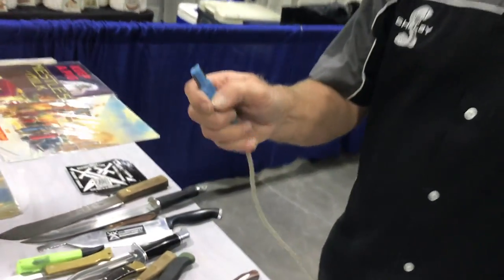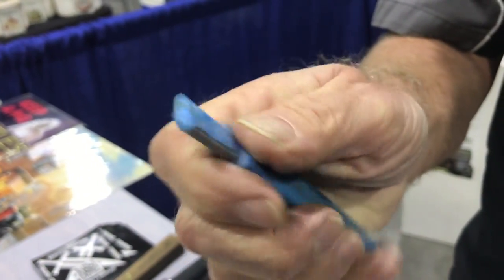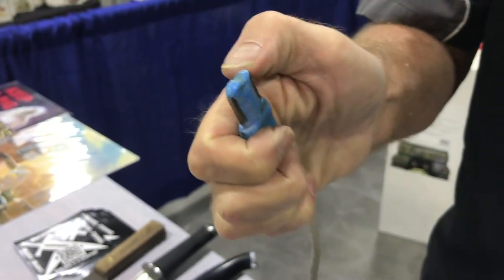This one right here is going on 29 years old and it's still plenty sharp. Actually, it's the same one you just used on mine. Yes, that is the one I just used on yours.